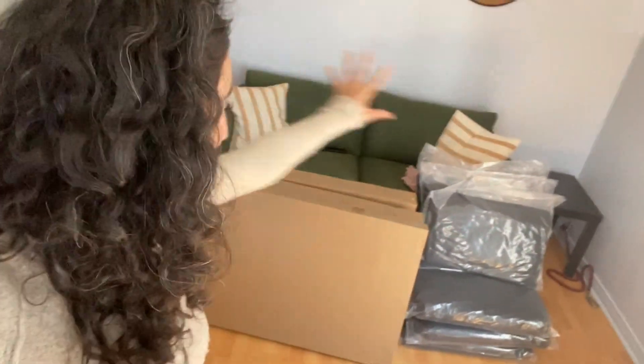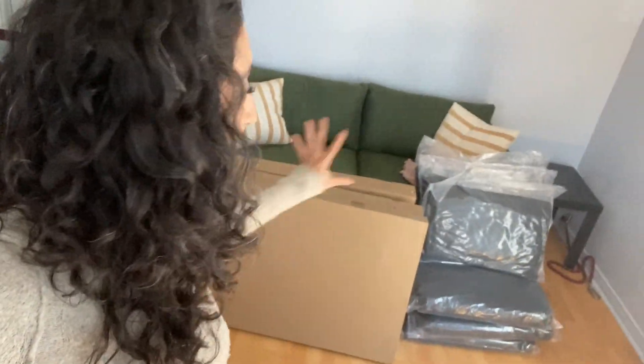Hello, welcome back to my channel. My name is Noor and this is Noor's Nook. The long wait is finally over — I finally got my IKEA patio set delivered today. I'm very excited to build it with you guys and do a little transformation. But first, let me show you what the patio currently looks like.